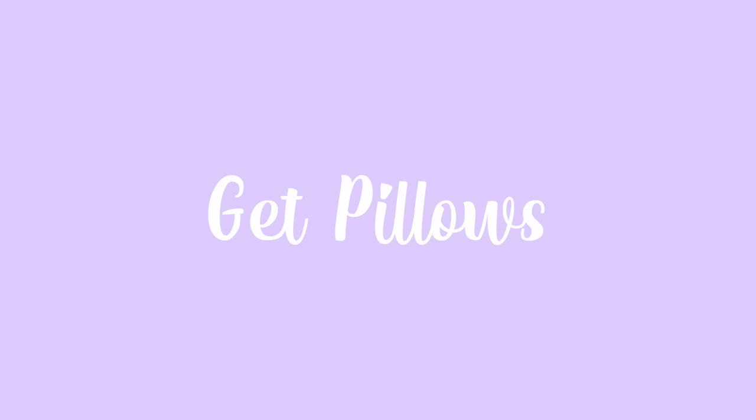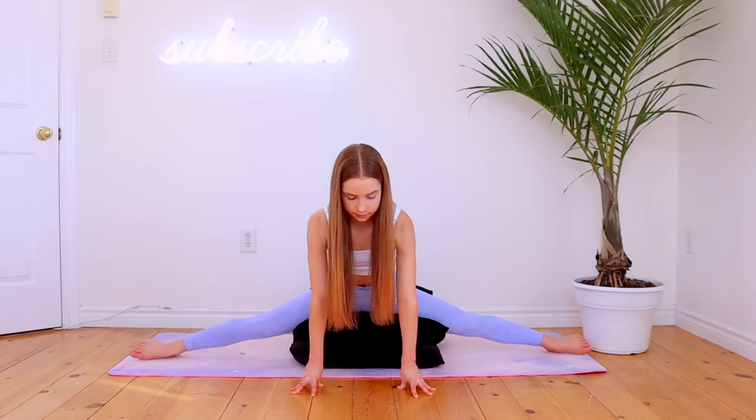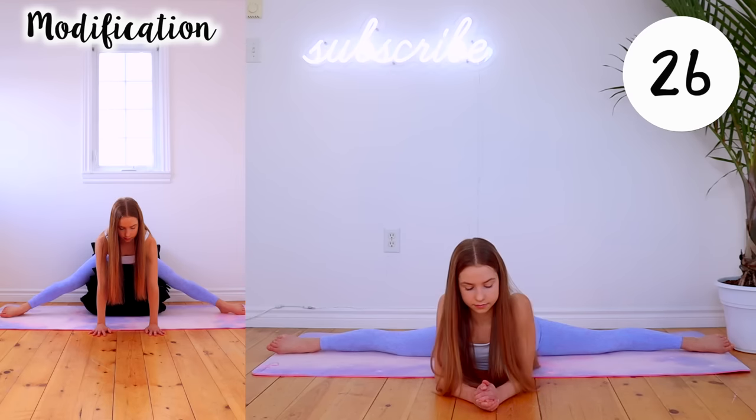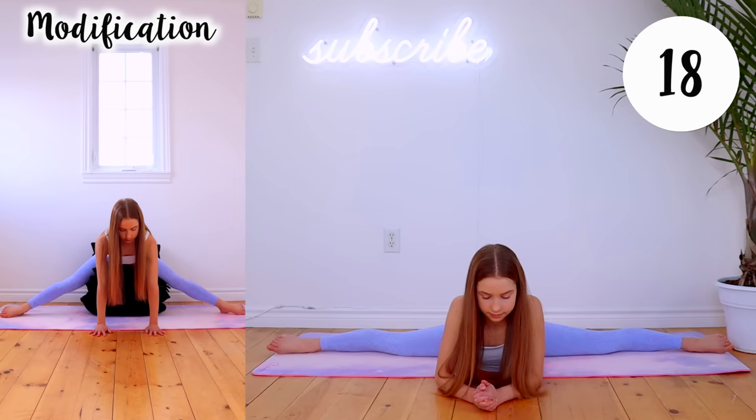This last thing we're going to do I think is the best trick for getting your splits, but you do need some pillows to do it, so feel free to pause the video here to grab some. Now that you have some pillows, stack up as many as you need to go all the way down to touch them in your middle splits. We're going to hold the middle splits on your pillows for 30 seconds, and every time that you do this routine, try to remove a pillow until you can get all the way down to the ground. If you need to use the same amount of pillows a few times, that's completely normal. Just try to gradually remove the pillows.